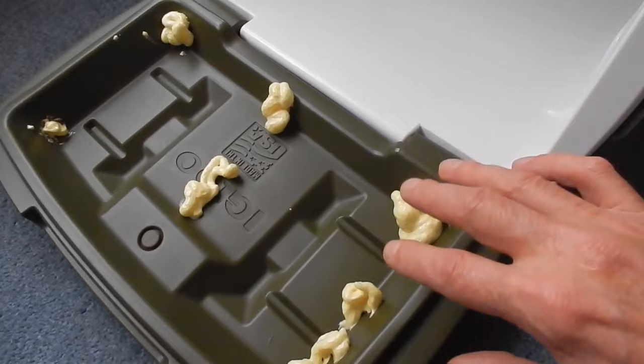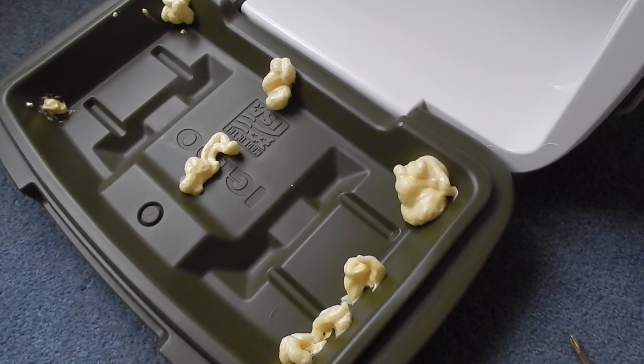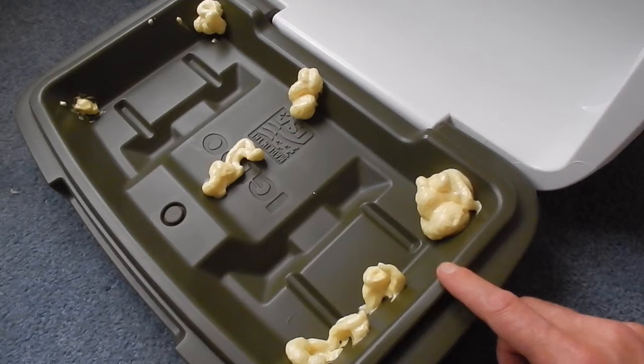Let this foam dry and do not touch it, do not wipe it. It's extremely sticky and you'll just smear it all over your cooler and wreck the inside of the lid. Once this is dry, the foam just snaps off. So now with the lid insulated, I'll be able to keep ice a lot longer than just three days because I won't be losing the coldness out through the lid.